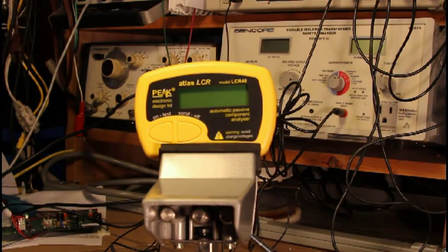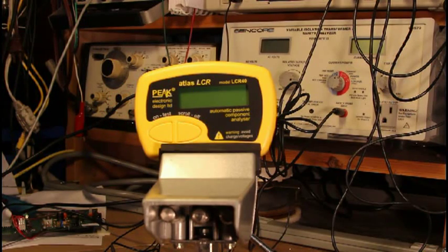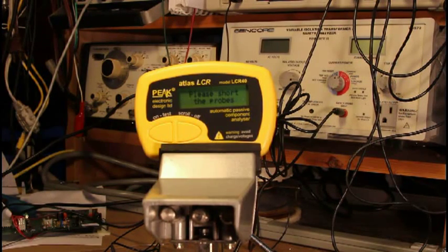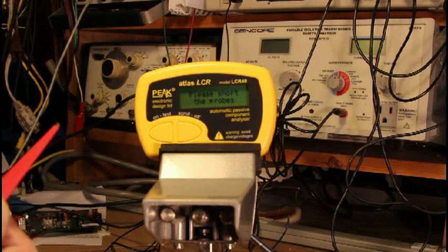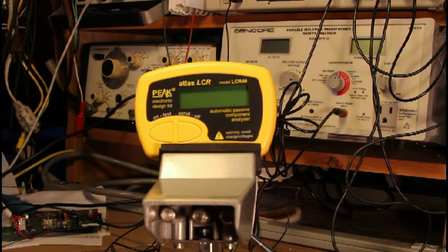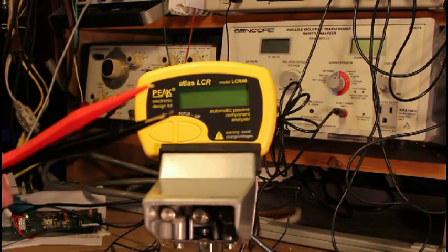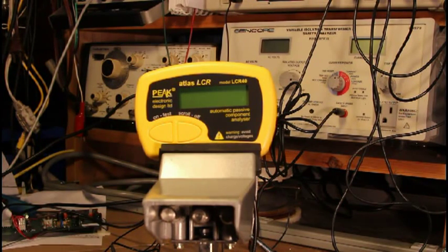When you change the probes, you should compensate the LCR40 to eliminate the resistance, inductance, and capacitance of the probes from all your readings, so you get an accurate reading. You do that by pressing and holding the test button. It tells you it's going to compensation. It says 'short the probes,' so I'll short them here. Now open them. The LCR40 remembers the characteristics — inductance, capacitance, resistance — of these probes and will deduct that from any measurements it makes. So when you change the probes again, you want to repeat that compensation to keep it absolutely accurate. Very nice gadget, this LCR40.